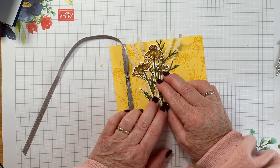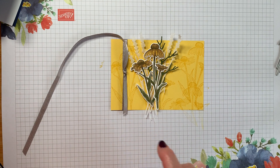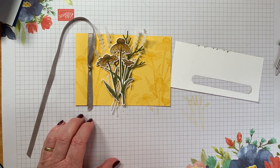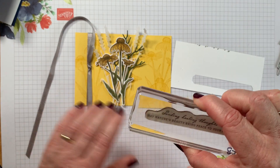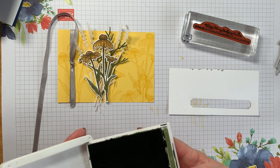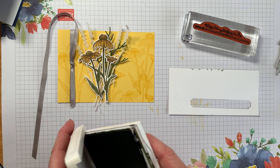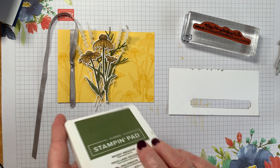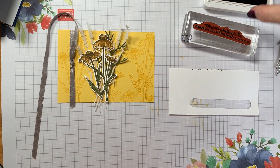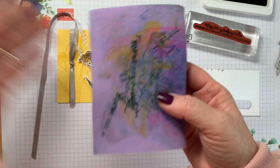I've got a scrap of card and I'm going to stamp the sentiment on it. The sentiment I've chosen is 'Sending healing hugs, may nature's beauty bring peace to your soul.' I was going to use Mossy Meadow but I think Night of Navy might tie in with the card base really well, so I'll try that. I'll wipe this stamp off with my chamois.